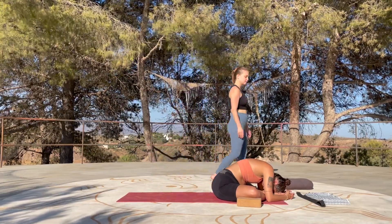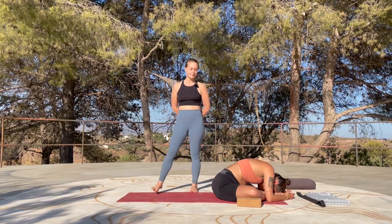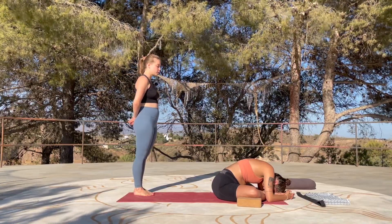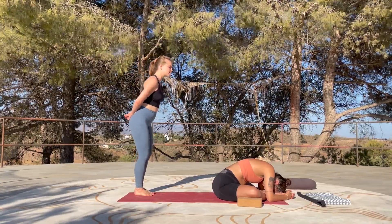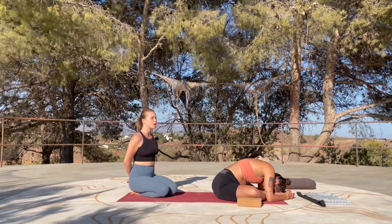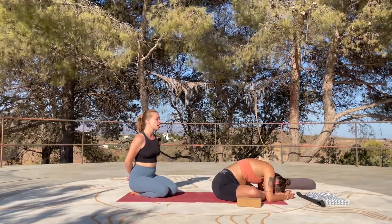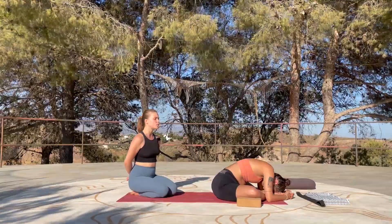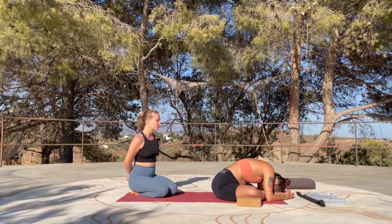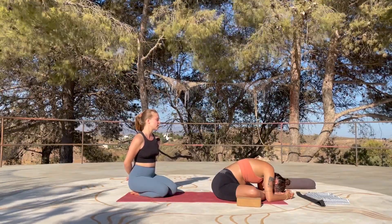Relax your face and return to the breath. Find the posture, commit to the posture. We want to find a sensation of about 5, 6, or 7. When we talk about intensity of stretch, we don't want to go up to 10 — in yin yoga we're holding for quite some time so the fascia will naturally open. We don't need to push or force anything. Simply let go.